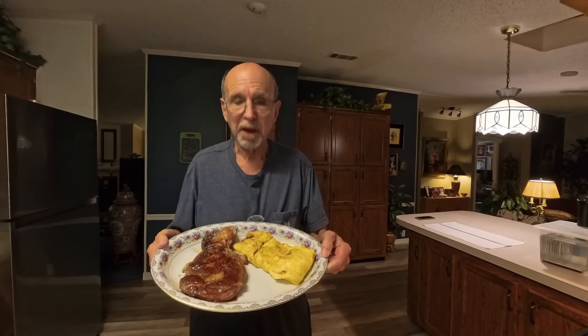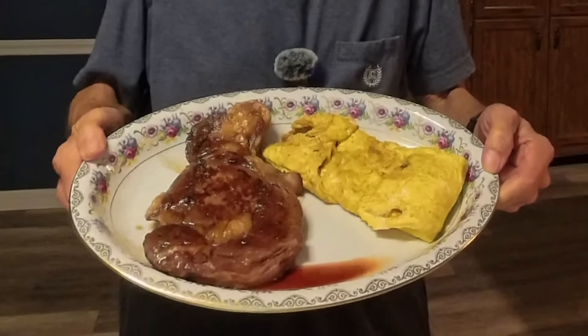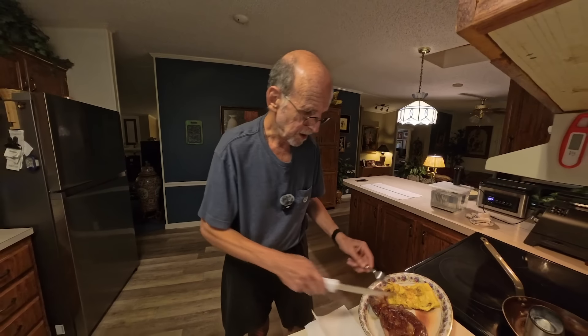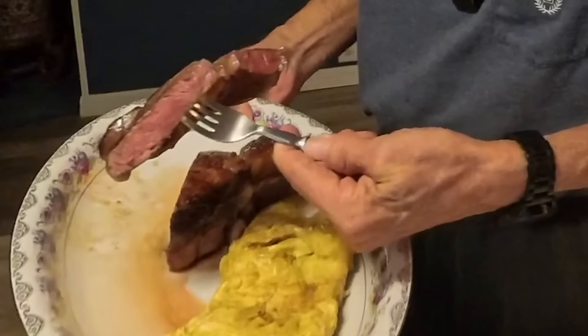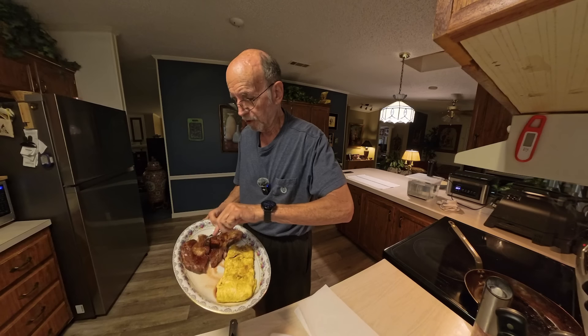That's my breakfast — a sous-vide ribeye and four eggs cooked in what I'll call steak butter. Let's cut into the steak and see what it looks like. It's not the thickest of steaks, but as you can see it's done medium rare from edge to edge with a good sear on the outside. This is going to be fabulous. I'm going to eat it while it's hot, so you guys take the rest of the day off and eat meat.